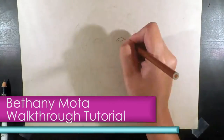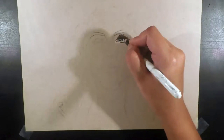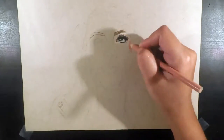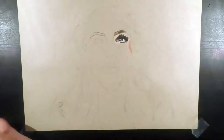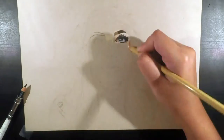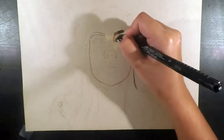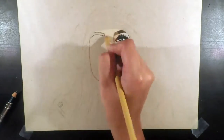Hey guys, it's Ashley and for this week's video I will be doing a quick walkthrough tutorial of my Bethany Mota drawing. I have been watching Bethany Mota's videos for close to five years now and I think that she is such an inspirational figure — it is unreal how far she has come from making YouTube videos in her bedroom, and I just love how positive and upbeat she is.